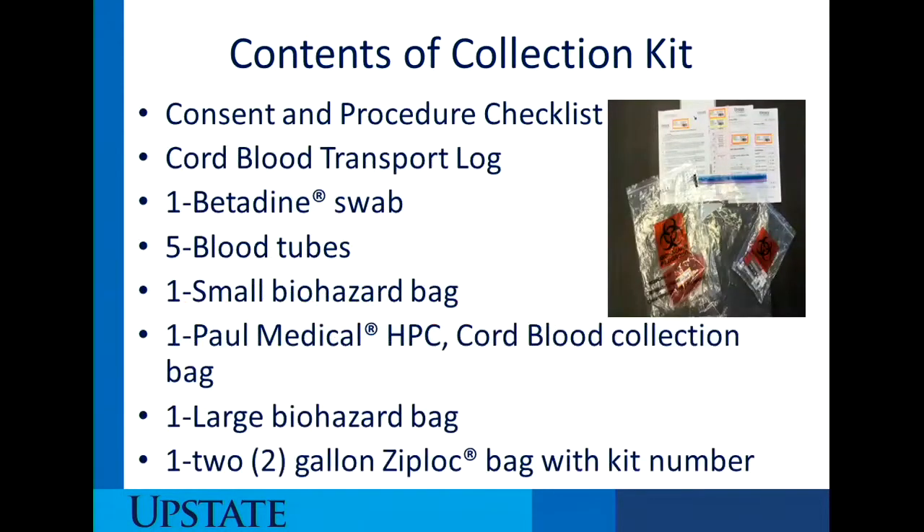The contents of the collection kit include: a consent and procedure checklist, a transport log which is brightly colored pink so it sticks out from all other paperwork, one betadine swab, five tubes of blood, one small biohazard bag in which the five tubes of blood are housed, one Paul Medical HPC cord blood collection bag, one large biohazard bag, and one two-gallon Ziploc bag with the kit number on the outside.